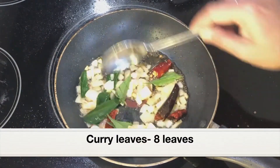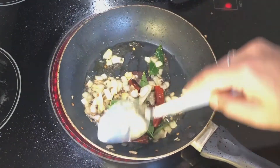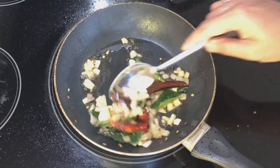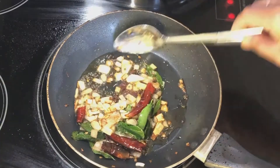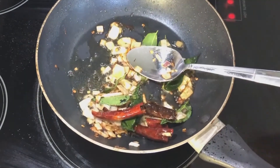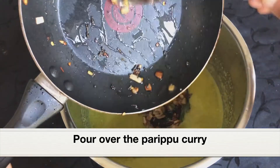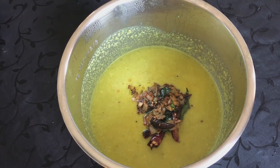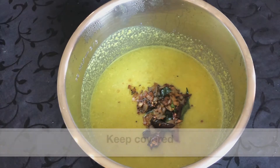The more curry leaves, the better the taste. Keep stirring — we don't want the shallots to burn, so fry over medium heat. A nice aroma is coming from the ghee. The shallots have turned golden in color. Remove the pan from the heat and pour the tempering over the parippu. Keep it covered so all the flavor from the tempering gets into the curry. Keep it covered for a few minutes.